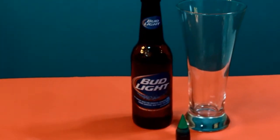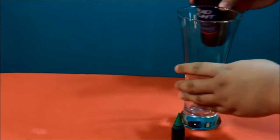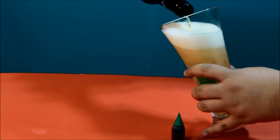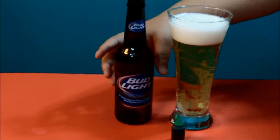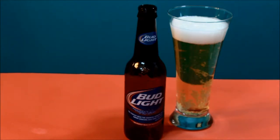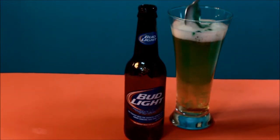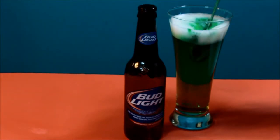Now we're gonna get started with green beer. I know this is super simple, but a lot of people think that it's something complicated and it's really not. You're just gonna need some light beer so that you can see the colors. Go ahead and add that into a cup, add in your food coloring, and mix it all together. It even turned the foam on top of the beer green.